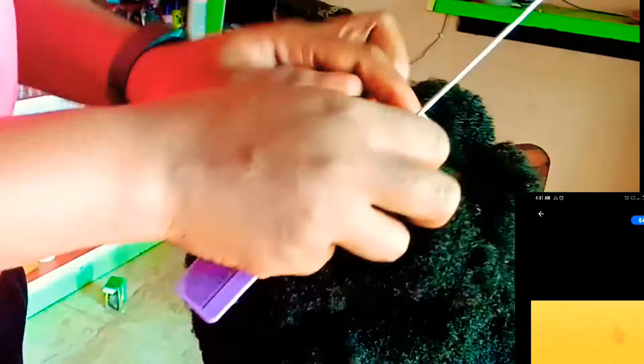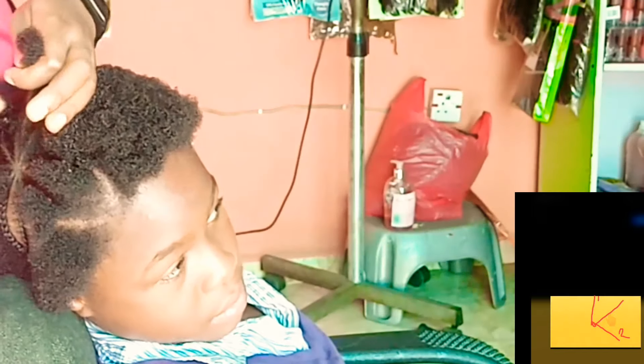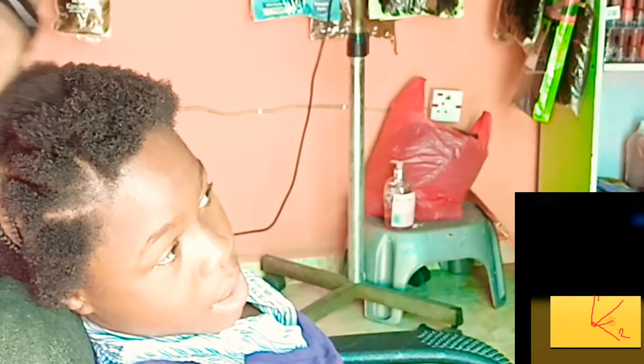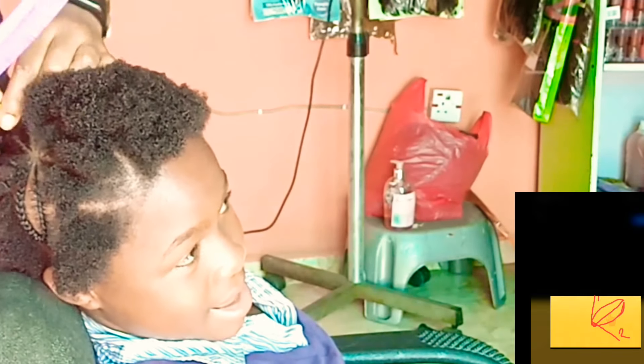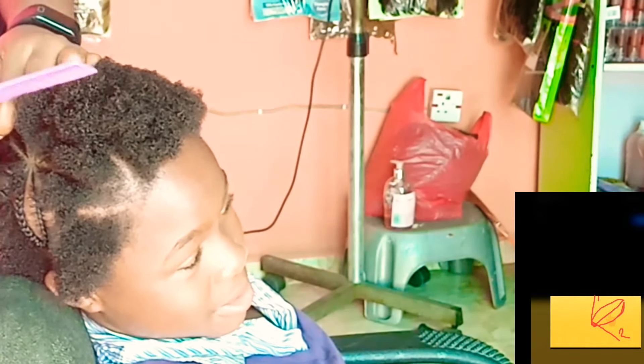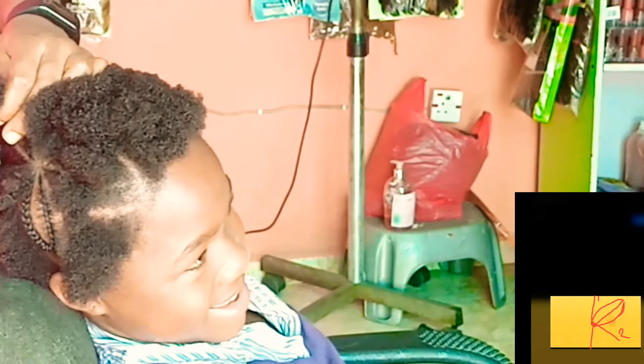Look at how thick this hair is — I knew you might not be able to figure out what I was doing because I couldn't position my camera to be directly over the head of my client. That is why I decided to use the illustrations. The drawings are showing you exactly what I am doing at each stage.